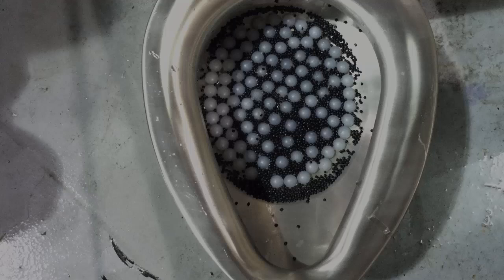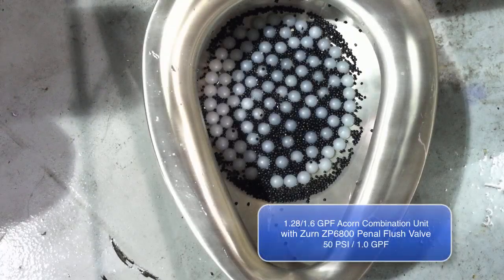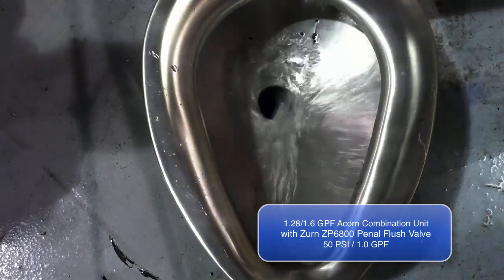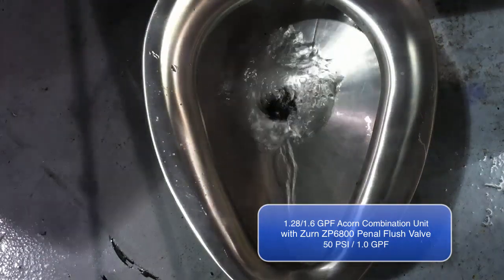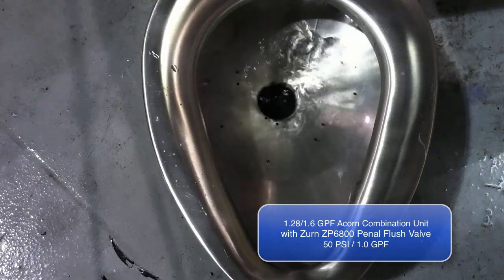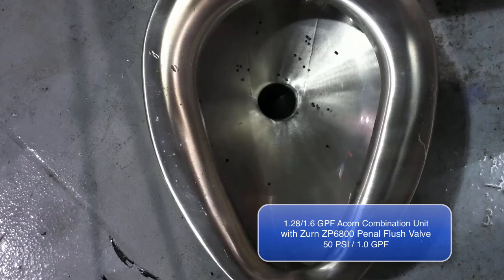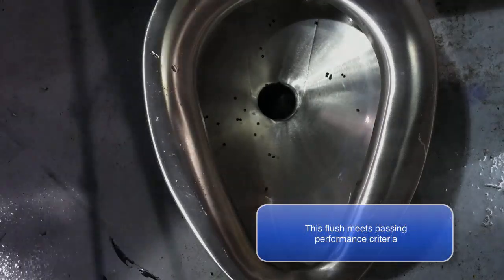The ZP6800 with a 1.28/1.6 gallons per flush Acorn combination unit are shown here. This test demonstrates their ability to extract polypropylene test balls and granular test media from the bowl. The ZP6800 evacuates the bowl with 1.0 gallons of water per flush at 50 psi.